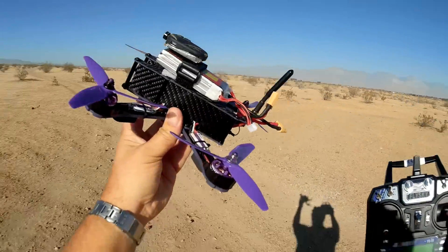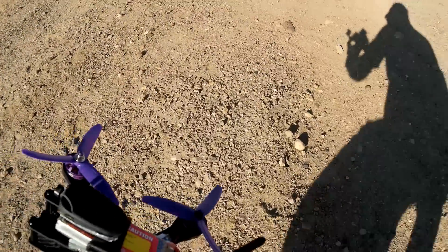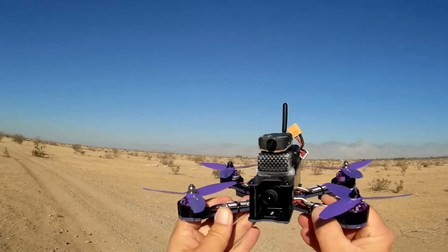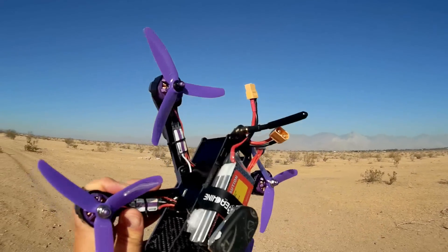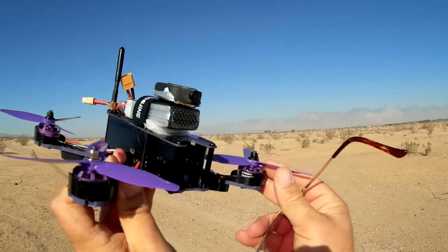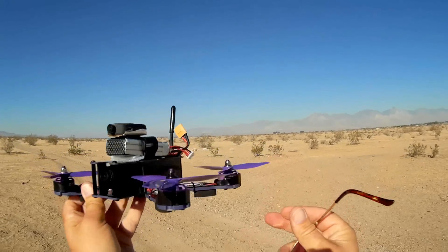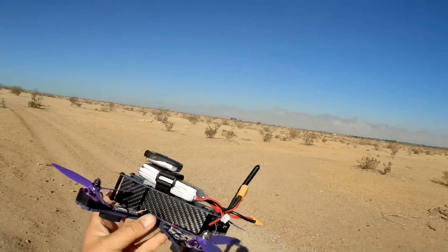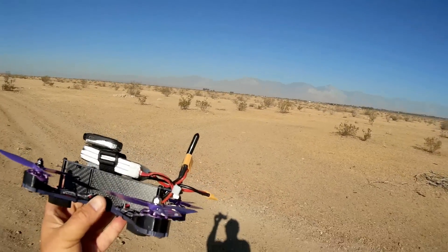We'll go over the parts of it — let's go over each of the features on this particular quadcopter. First off, let's start with the motors. I believe they're MN2204, 2,300 kV motors, which means 2,300 RPM per volt motors. Should be pretty powerful.